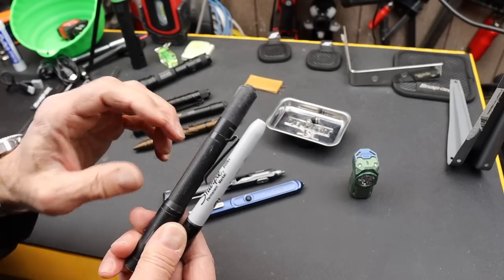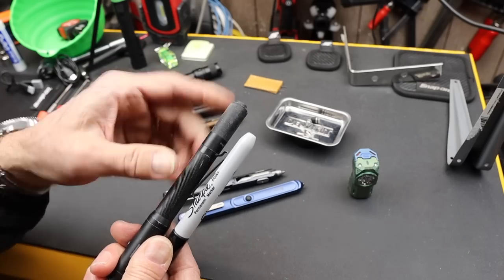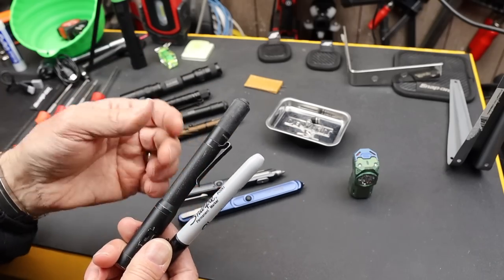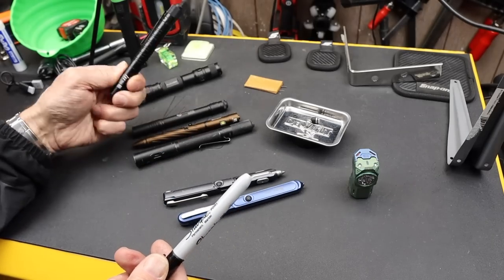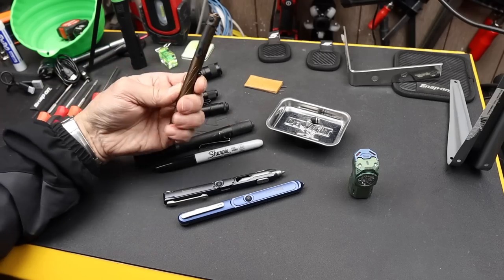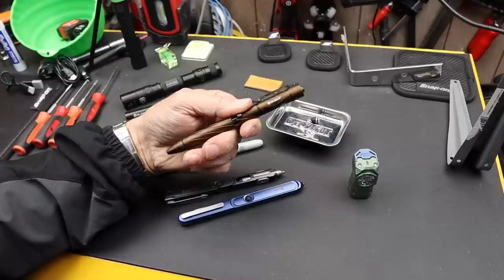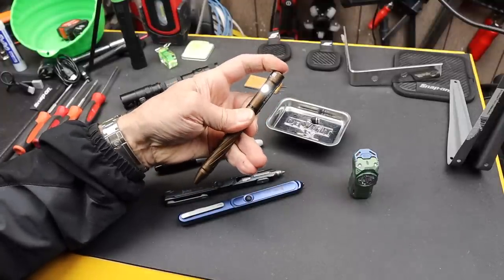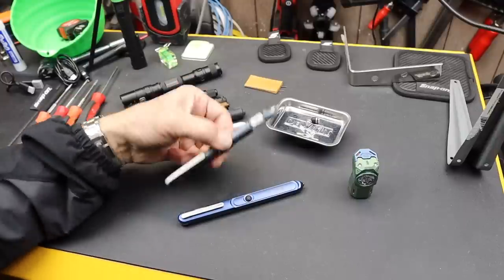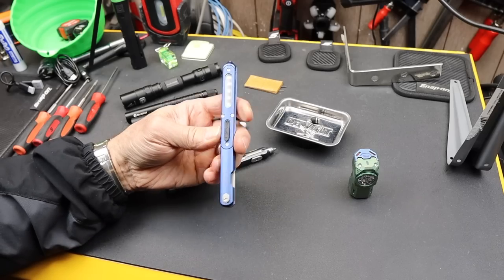They used AAA batteries, some AA, larger AAs. There's even a quadruple-A battery, but it didn't get a lot of traction — really small and expensive. Now that we've got rechargeables, things have gone all over the place. Some companies like Olight have produced pens that have lights incorporated in them. Wubin, on the other hand, took kind of the pen form factor, and it may or may not even contain a pen.